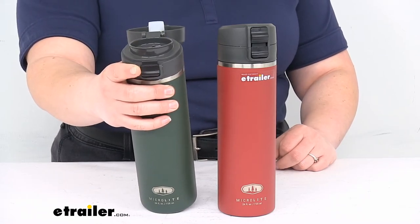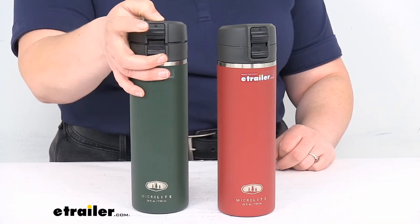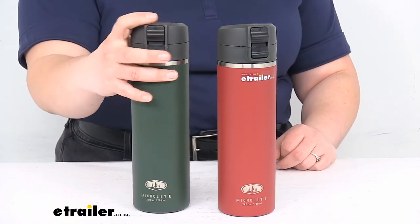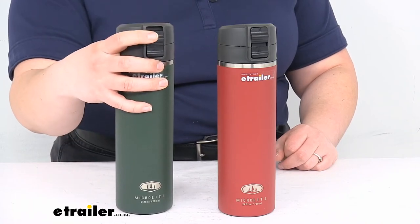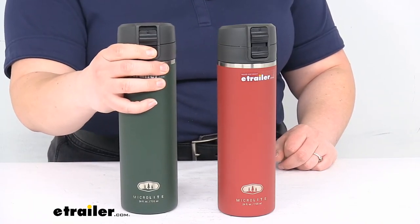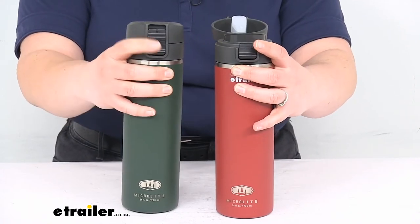That flip top is really easy to use. It is spring-loaded, and there is a lock, so you don't have to worry about it coming open if you put it into a backpack or bag. As soon as you snap that piece down, it won't release. So: release, locked.